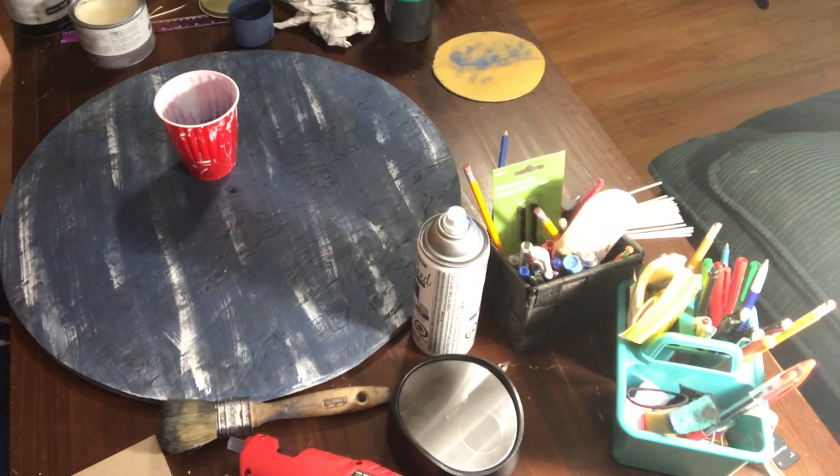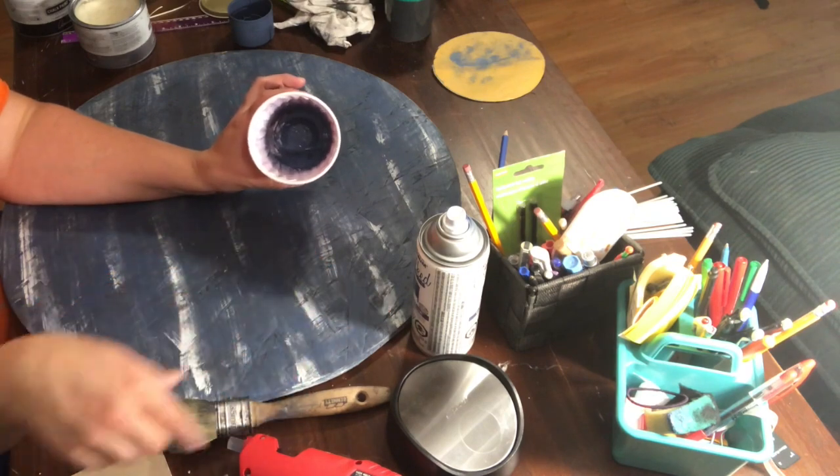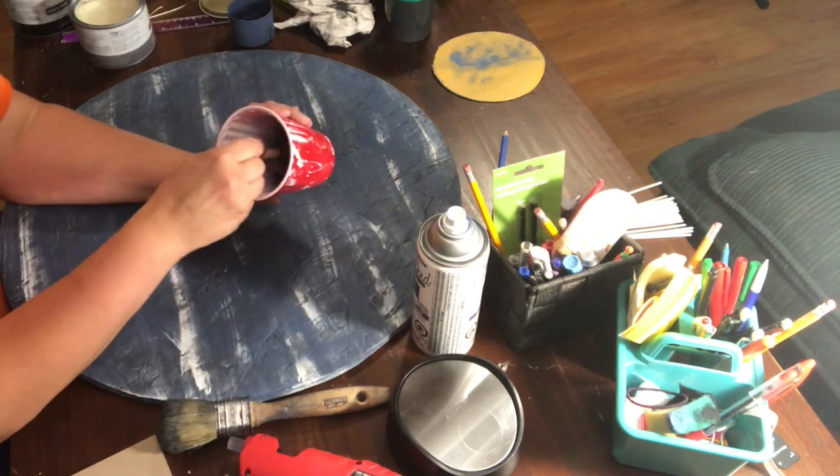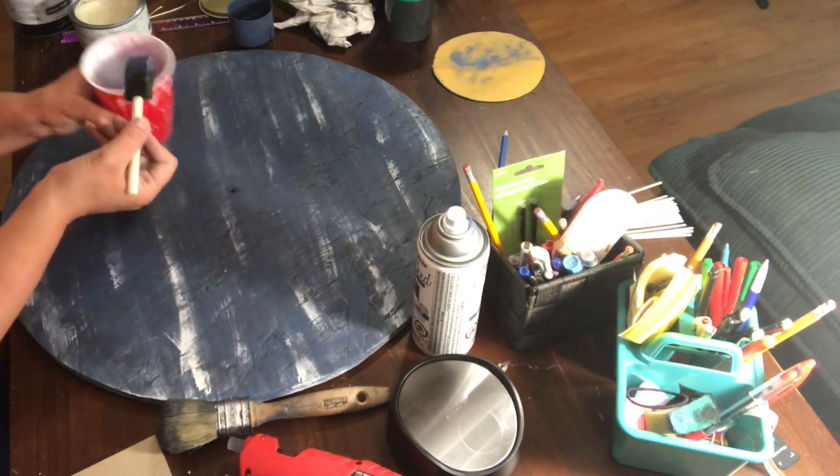After I sanded, I noticed there were some spots where I wanted to touch up the paint, so I just sprayed a little bit of the blue paint into a cup and applied it in a few spots with a brush.